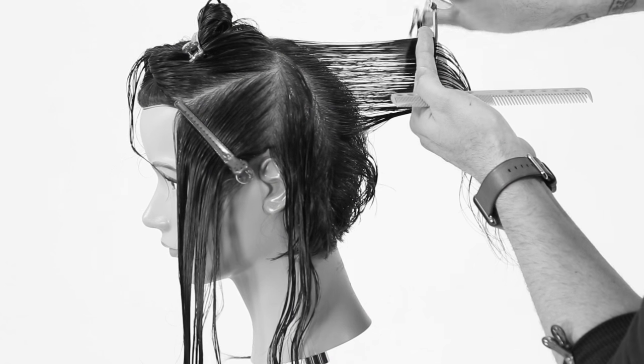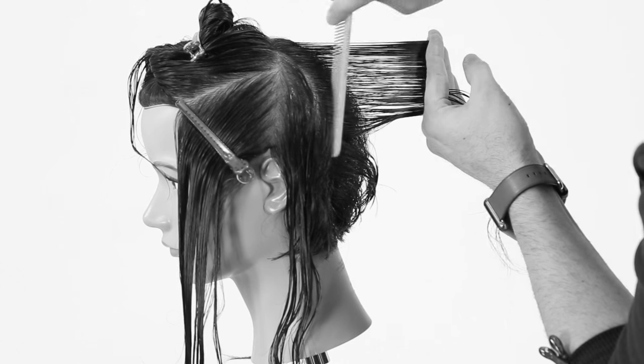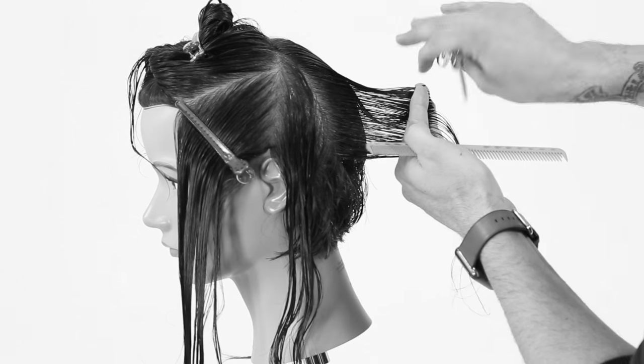Hey, what's up guys? It's Matt Beck from freesaloneducation.com. I'm here with a haircut, one of my favorite things to do for you guys. I did an asymmetrical graduated bob — some of it's graduated, some of it's layered. We had a lot of fun. I did a lot of different techniques in this haircut, so I think you're going to get a lot out of it.